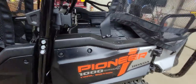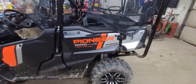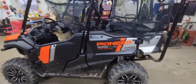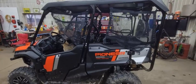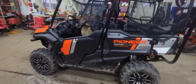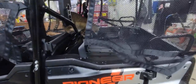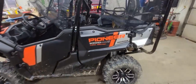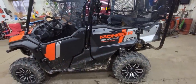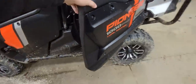The cool thing about the Pioneer is it's more of a utility vehicle. Honda's got the Talon and the Pioneer — the Talon is more sport, the Pioneer is more utility but still sporty at the same time, with the same engine and transmission. They're both 1000s. Zach's Talon is a 1000, but I think they have smaller Talons too.